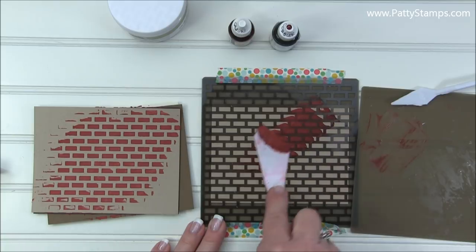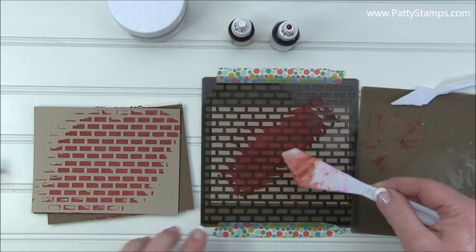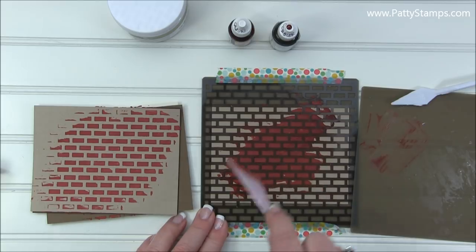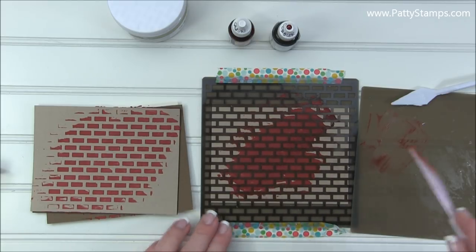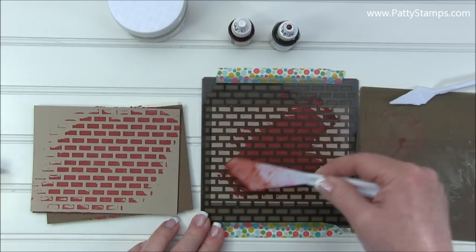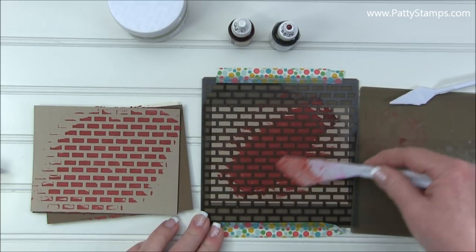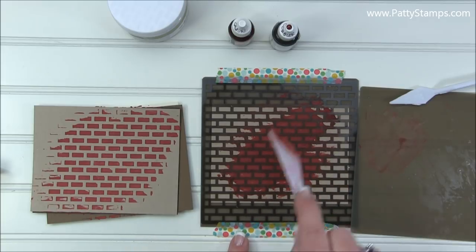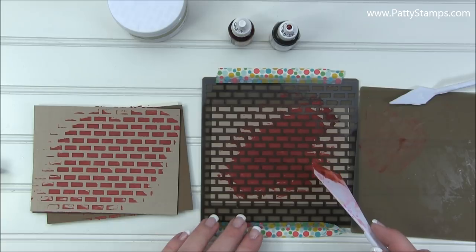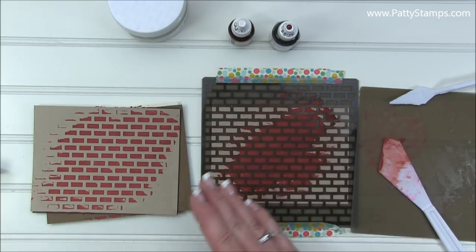My personal preference was to work with this angled knife — the motion felt the most comfortable for my hand. Experiment with all three palette knives in the set to find which works for you. Use the palette knife to scrape the product right off your silicone mat and drag it across the stencil. I really liked this partial look — I didn't want the whole piece to look like a full brick wall, just a fun partial pattern. Push the product down through the stencil and even it out. You can leave it thick if you prefer, or smooth it off.